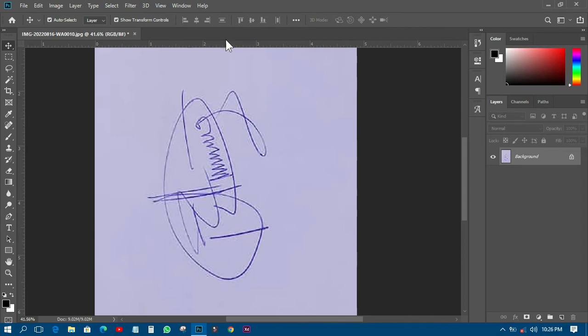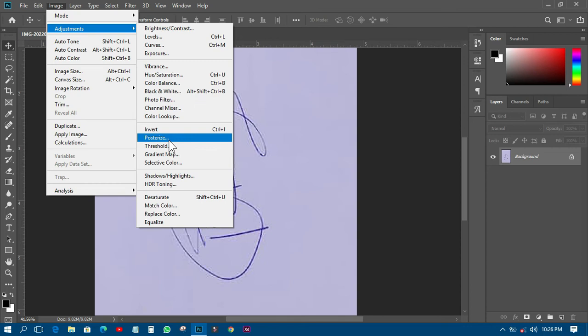Now there are many steps you could take, but I want to show you one simple tip to get it done. This client needs it in black. So the next thing I'll do is go to Image, then Adjustment, then Threshold. Threshold is right there — after Curves and Levels.